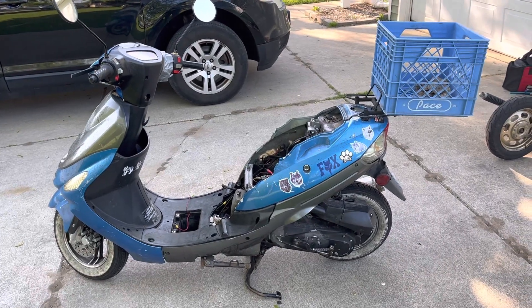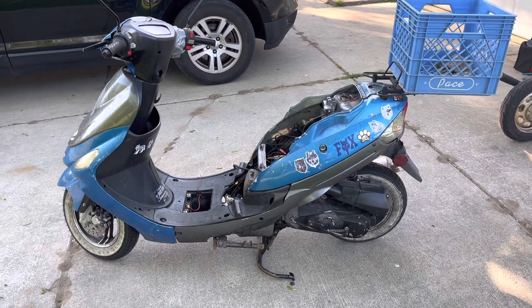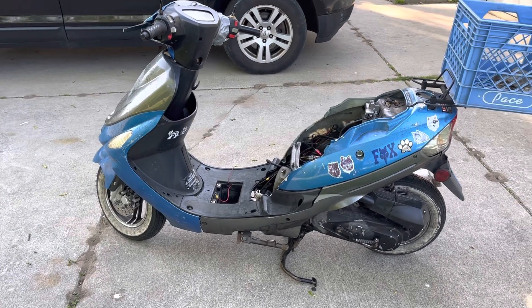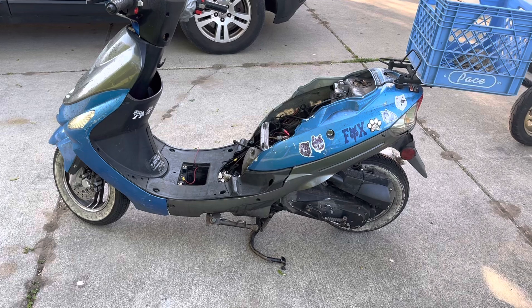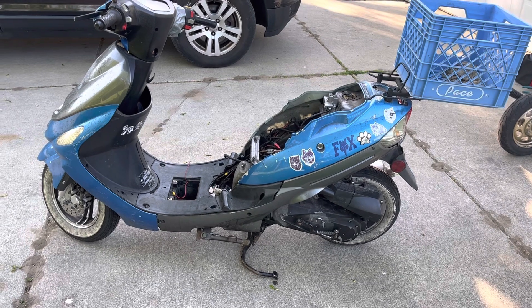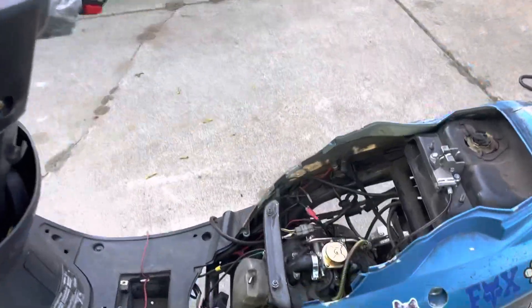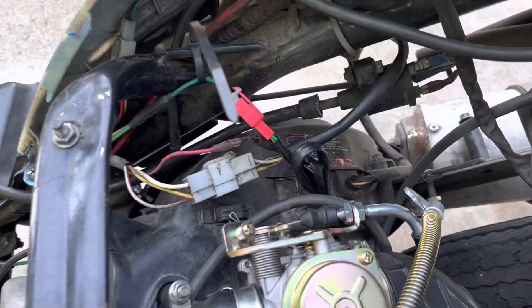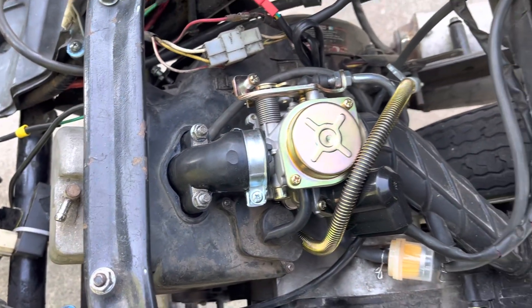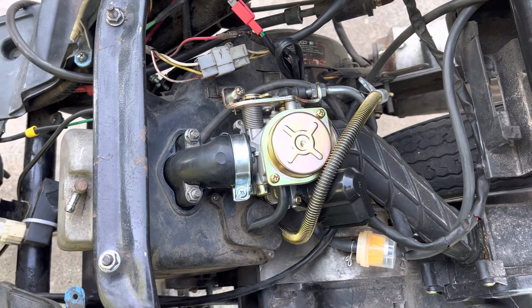Hey tubers, GhostFolf86 here with Blue Fox. I made a community post yesterday saying unfortunately her motor is dead because it will not crank at all. It acts like it wants to start but will not start. I don't know if it's anything in the wiring because it's not the carburetor — the carburetor I just got last Thursday and it is not the problem.